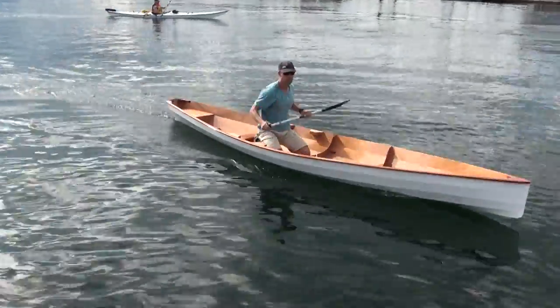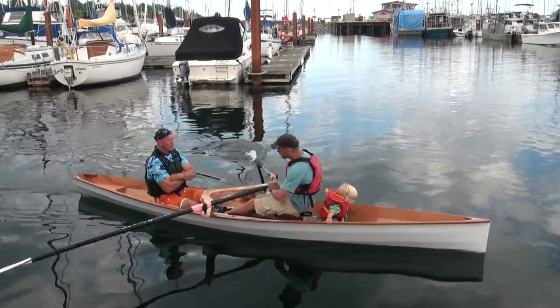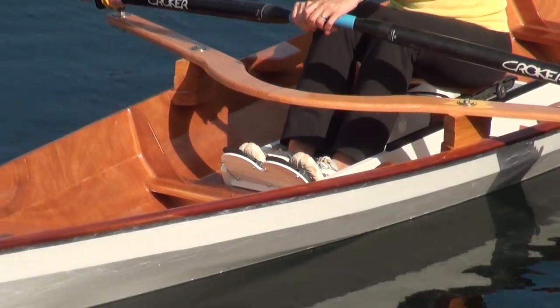But this boat isn't just about looks and speed. Functionality is a priority with the Oxford Warius 16. You can use it to take the entire family on a picnic or as a solo exercise tool.